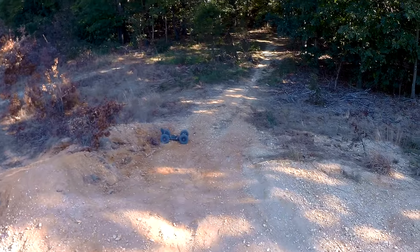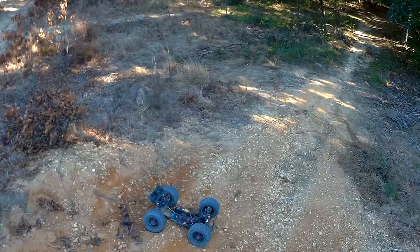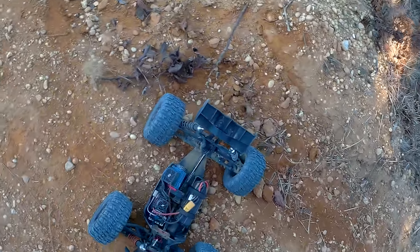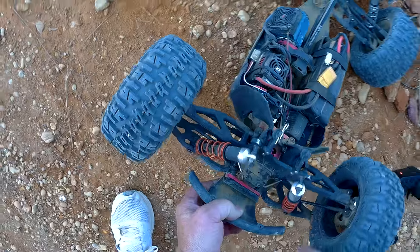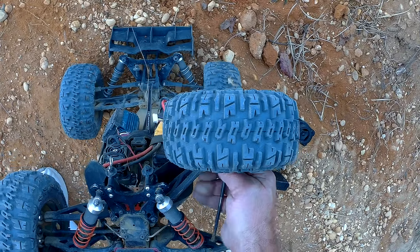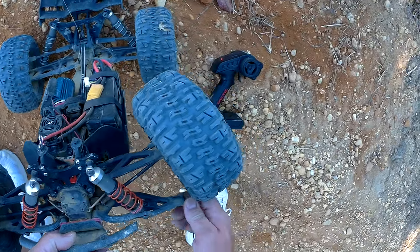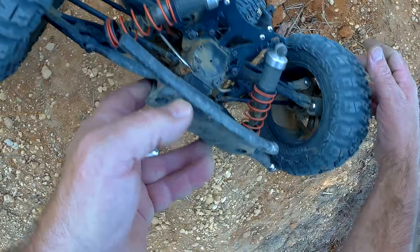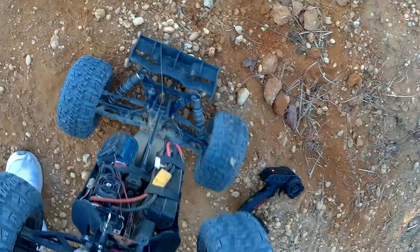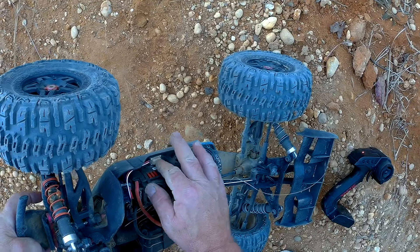Oh, that's not good — went right into there. I should have stopped while I was ahead. Okay, it was just a pillow ball and it just pulled out — that's good.